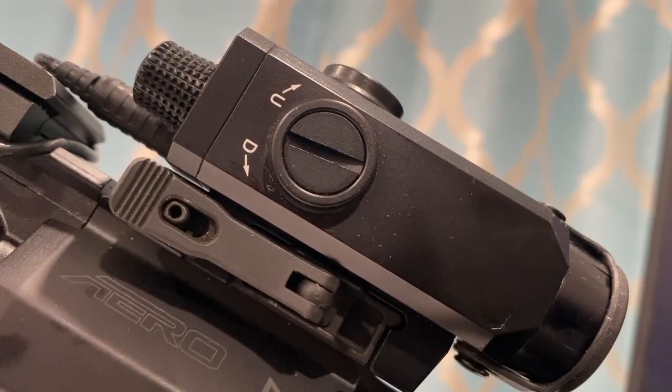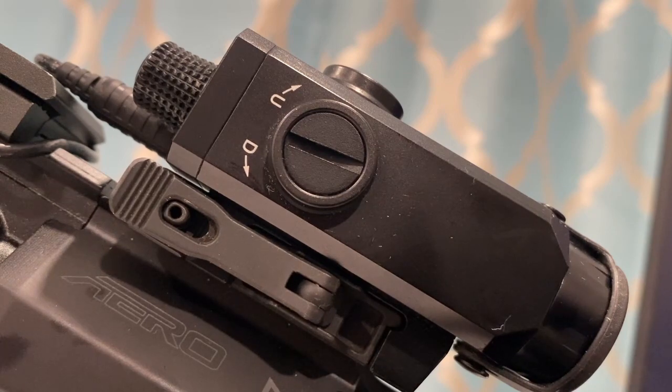Hi everyone, Fresh here, and I'm here to talk about a few secondary uses for your laser aiming module.